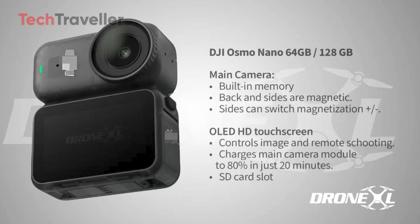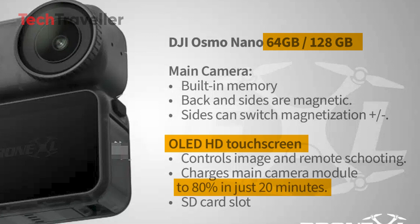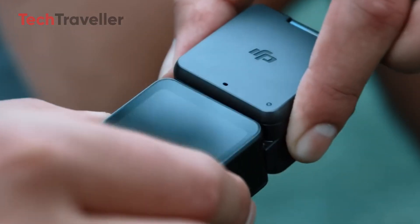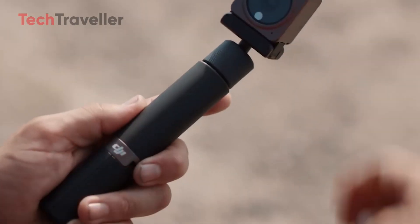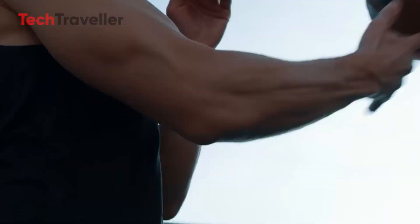The Nano also comes with built-in memory options of 64 gigabytes or 128 gigabytes, an OLED HD touchscreen for direct control and remote shooting, and lightning-fast charging that powers the main camera up to 80% in just 20 minutes. Add in an SD card slot for expandable storage, and it's clear DJI wants this to be a creator's dream tool.